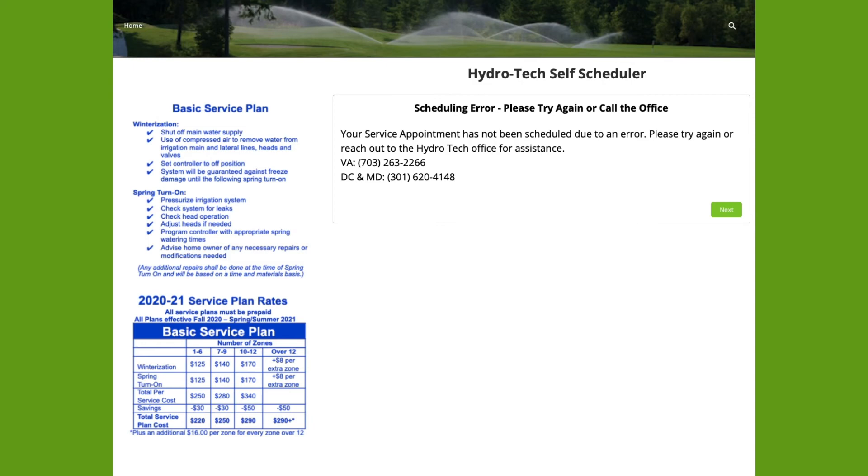If you have landed on this screen, you have encountered a scheduling error. Please retry scheduling your service appointment, and if you continue to have a challenge, please reach out to the HydroTech office for further assistance.